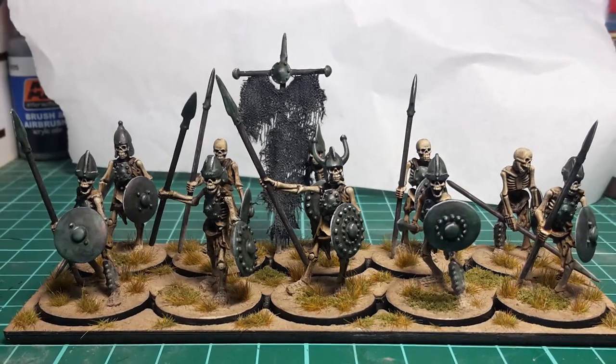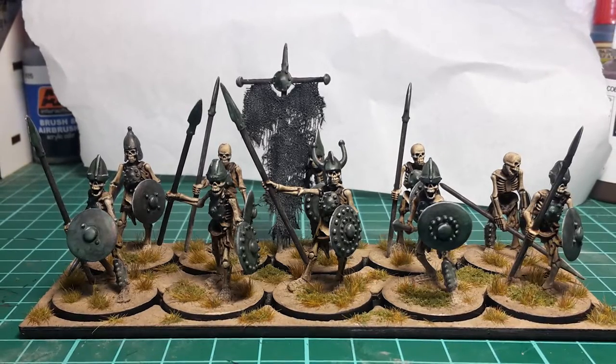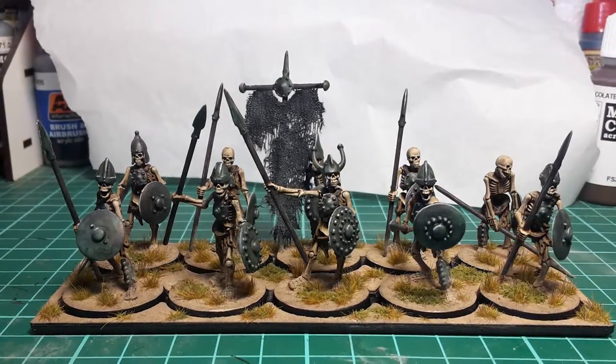Hello everybody, welcome back to the Ashton Stone channel. My name is Chris and in today's episode I'm going to show you how I went about painting Oathmark Skeletons.